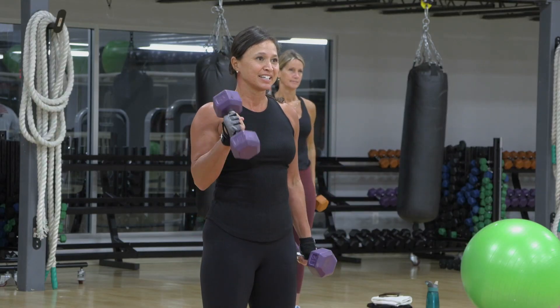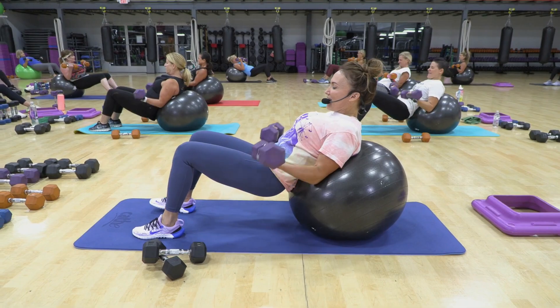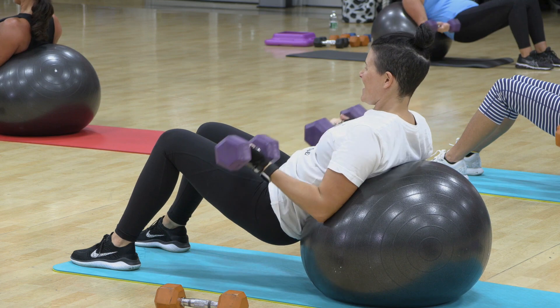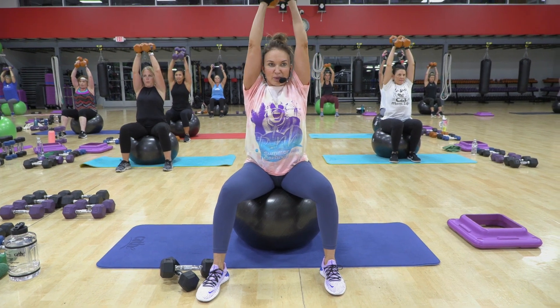15, 16, try four more. 17, 18, up, down slow. Now go up fast, up, down slow. We have four more of these.